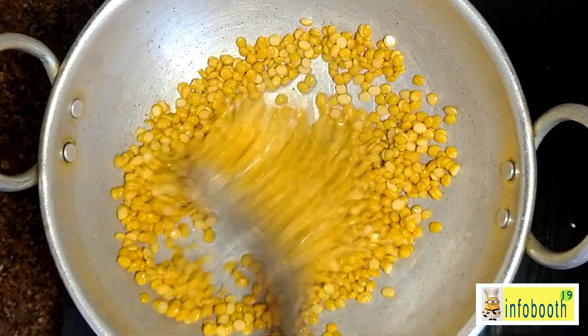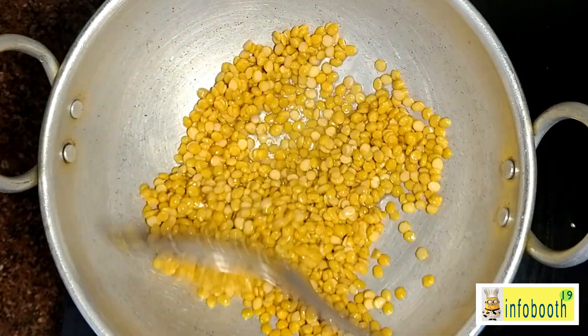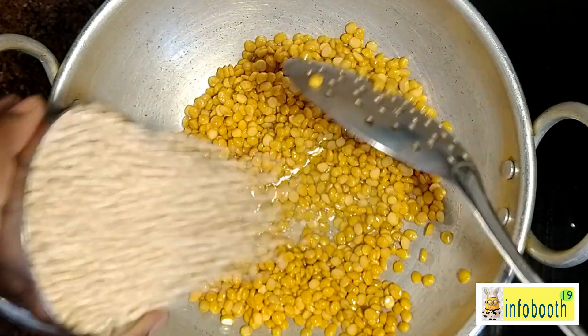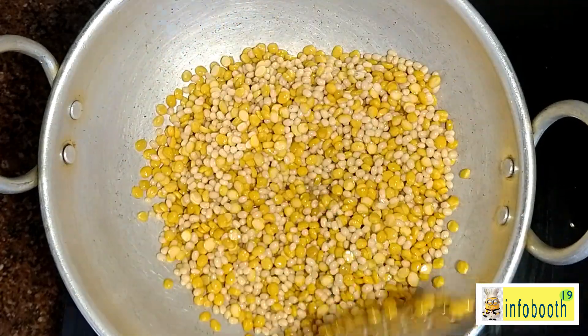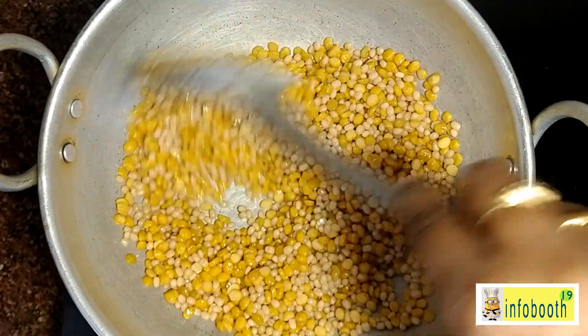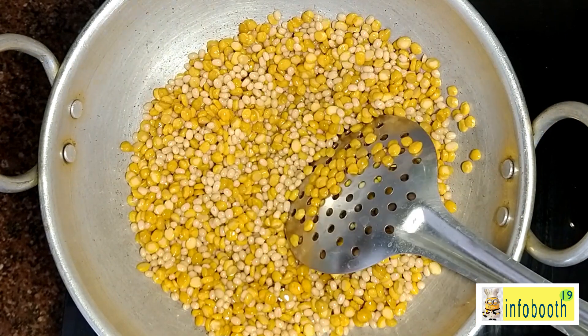Once the chana dal is getting fried, you can start adding urad dal as well. Mix both together — it doesn't take long, only three to four minutes. Once they start frying, you'll get an amazing fried dal aroma. Fry until they turn a slight golden color.